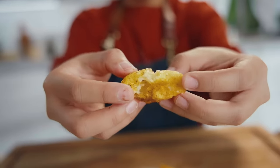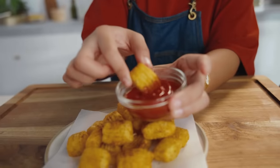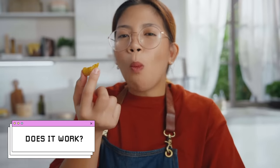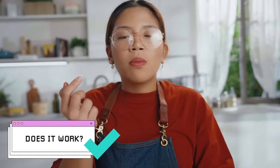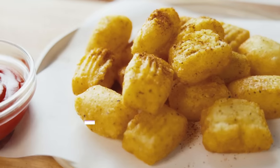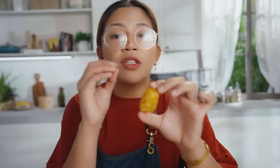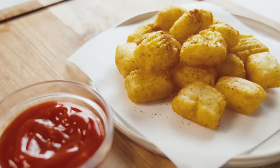Oh, it's so good! I'm going to dip it in ketchup. Cheers! Mmm, it's so good! It's super crispy — the exterior is very, very light but you get that crunch, and the interior is so creamy and fluffy. And because of that glutinous rice flour, you get a little bit of chew on it. Super successful. I give this a 10 out of 10. Would recommend.